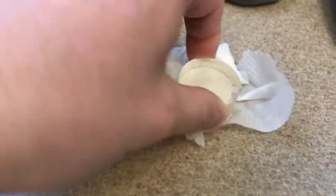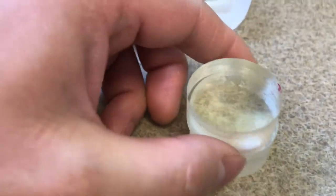Now in the paper towel there is some water — we have moisture, very moisturized. Let's get a little bit of water and then put this together and apply a little bit of pressure, but not that much.